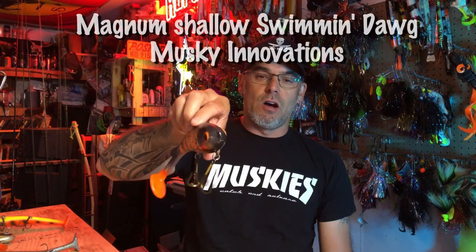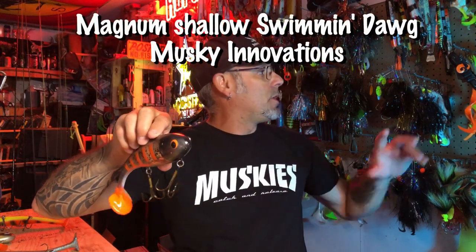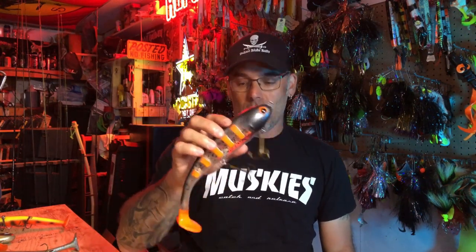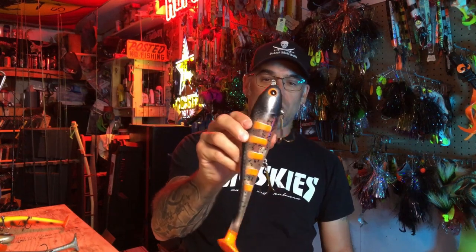In this video you're going to see the Meg Shallow Swimming Dog. We don't have a regular Swimming Dog, but I think in Canada in most cases you're going to want to use the shallow version just because it doesn't go down as deep in the water column, and in a lot of places we're using these in shallower areas. So you're going to see that from Musky Innovations.